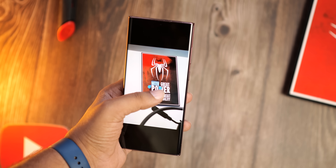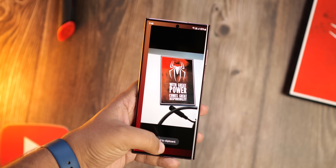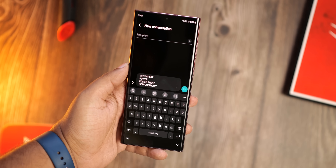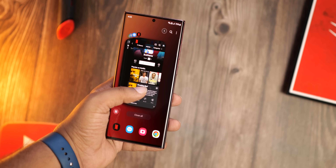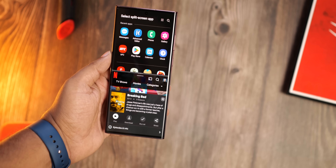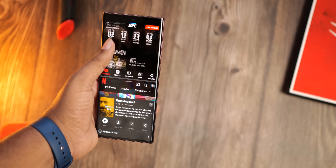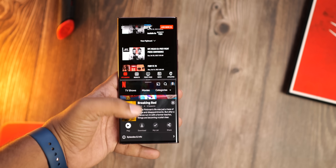The battery saver mode we already have on our phones limits the screen refresh rate to 60Hz, limits background tasks, and more — basically it cripples the handset. But Light Mode doesn't do any of that. It doesn't disable any feature, it doesn't limit the 120Hz refresh rate, and it doesn't limit background processes. All it does is reduce the clock speed of the chipset by a couple of hundred MHz, basically matching the performance of last year's chipset while keeping every feature intact.